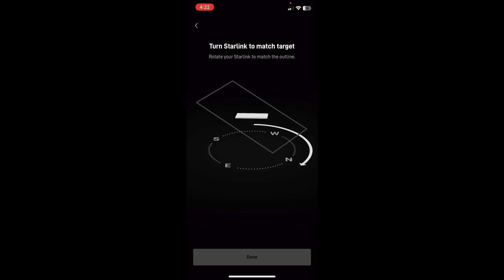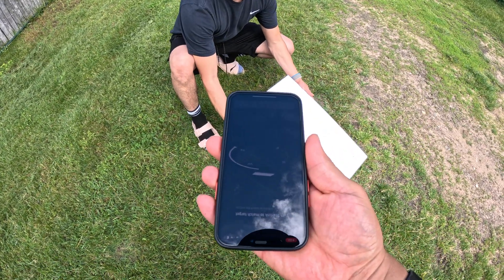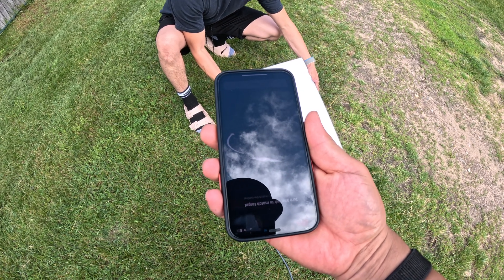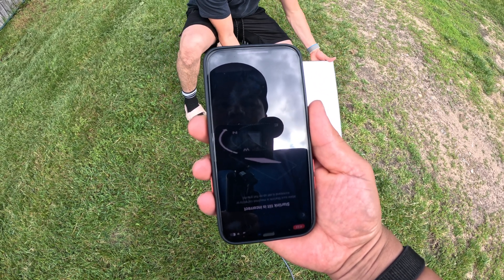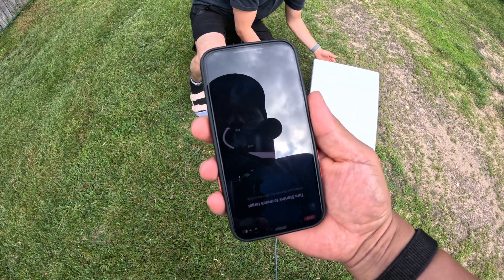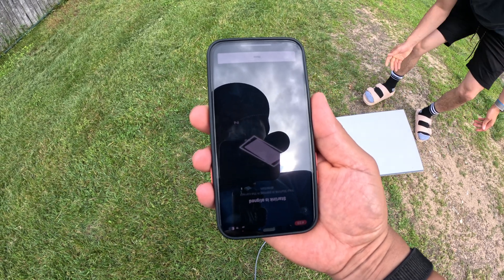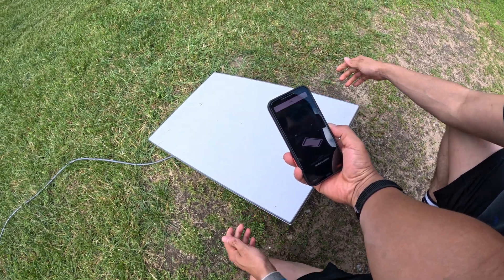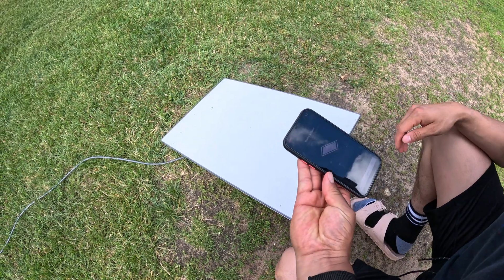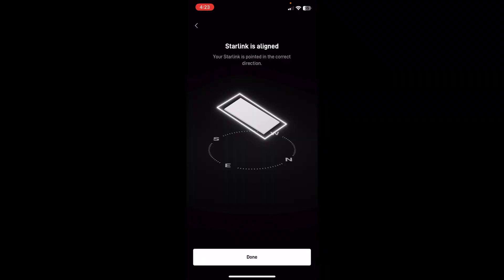Turn Starlink to match target. I need you to hold this and tell me which way to turn it. Is it showing on there that it's turning? Am I turning it the right way? I think it needs a tilt also — keep on rotating it. Rotate it more. Right there — there it is. You can go the other way a little bit. There you go. Starlink aligned!